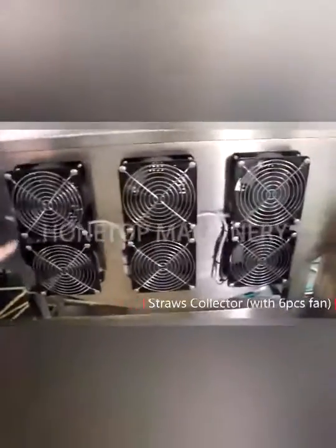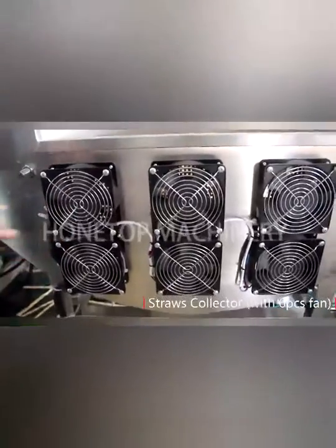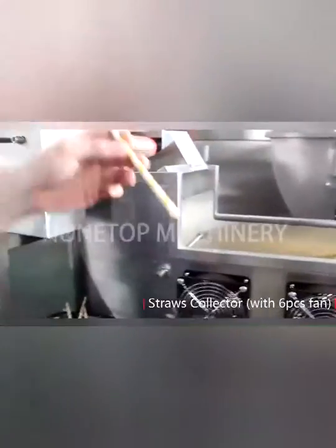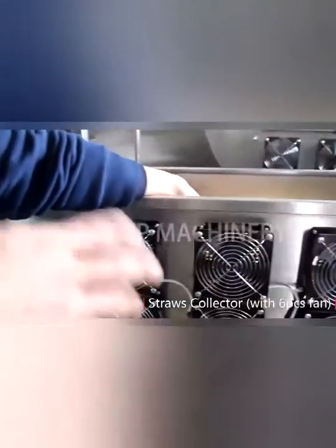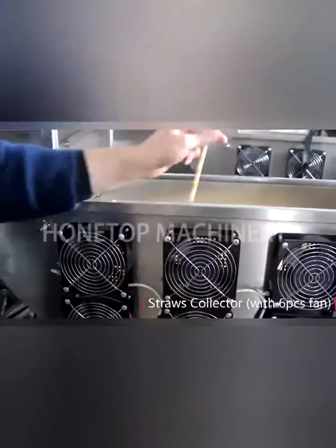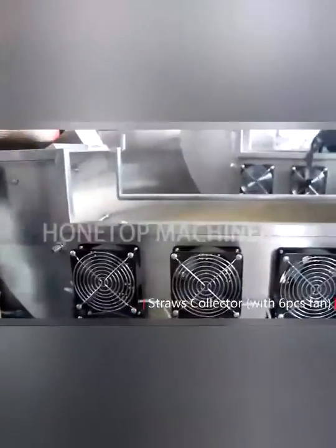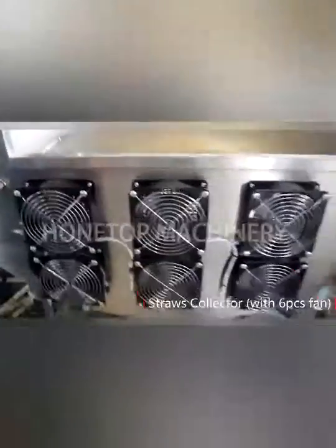What's this? One, two, three, four, five, six — six fans. This is the fan. Because the paper straw goes throughout the dryer, it's very hot. We need to let the paper straw cool down. So after the heating, the paper straw is at a high temperature, and the fans help to reduce the temperature. Yes, okay, I got it.